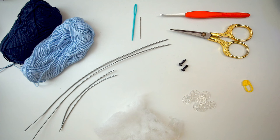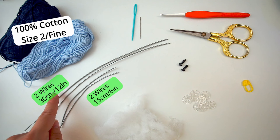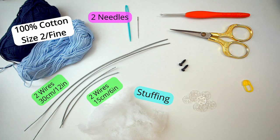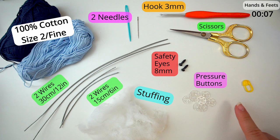For the materials I have used 100% cotton yarn, a fine yarn in size 2, and I've used about 75 grams in total. You'll need two wires of 30 centimeters and two wires of 15 centimeters for the arms and legs. You'll also need some stuffing, a yarn needle and a smaller needle, a crochet hook size 3 millimeters, scissors, two safety eyes of 8 millimeters (you can also use 6 millimeters), four pairs of pressure buttons, and a stitch marker. I'll leave a link in the description for all materials.